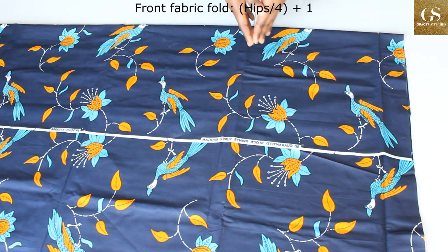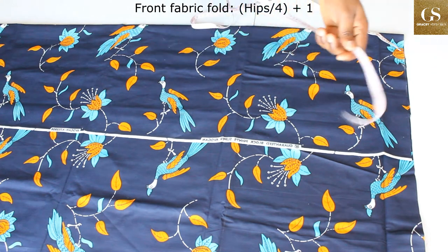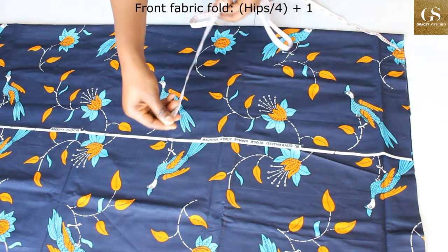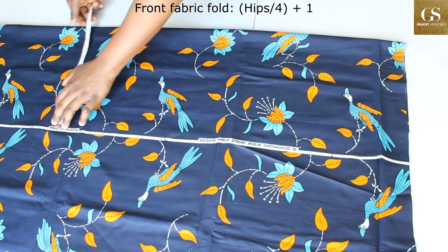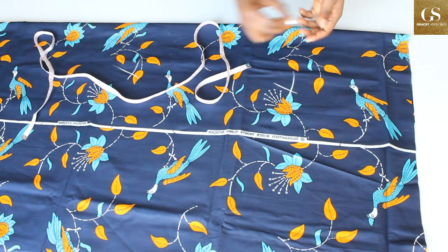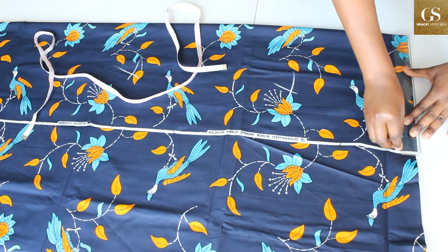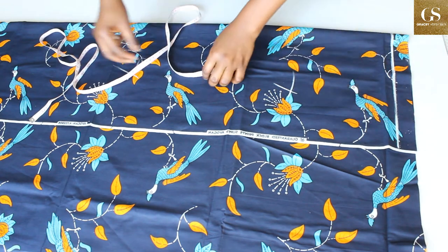To know the amount of fabric to fold, divide your hips by four then add one inch. My hips is 41.5 — 41.5 divided by 4 is 10.3, and 10.3 plus 1 is 11.3. So I'm going to fold my fabric such that I'll get nothing less than 11.3. I have 12 here so it is fine. This is the wrong side of the fabric.